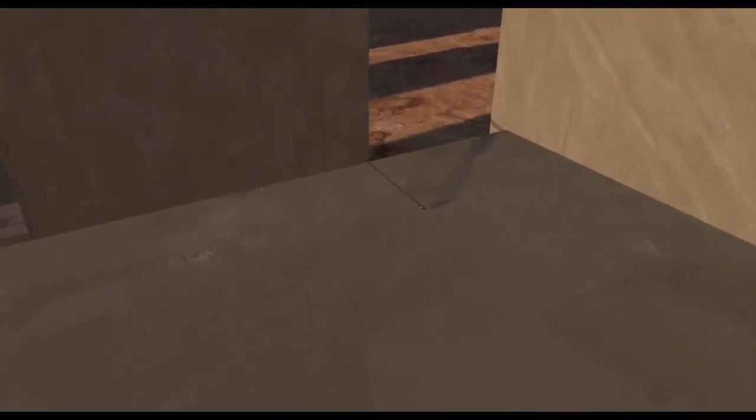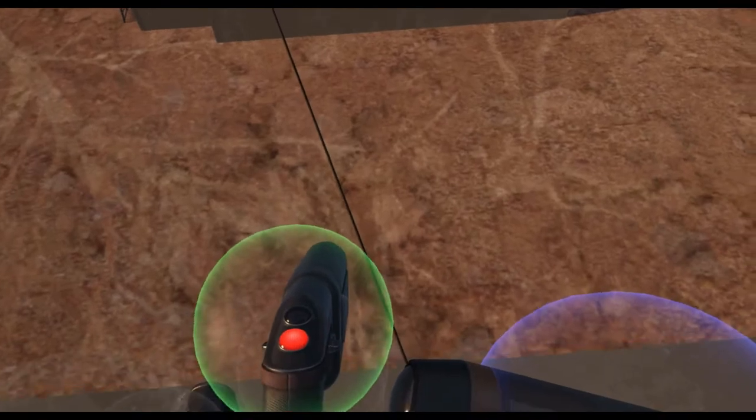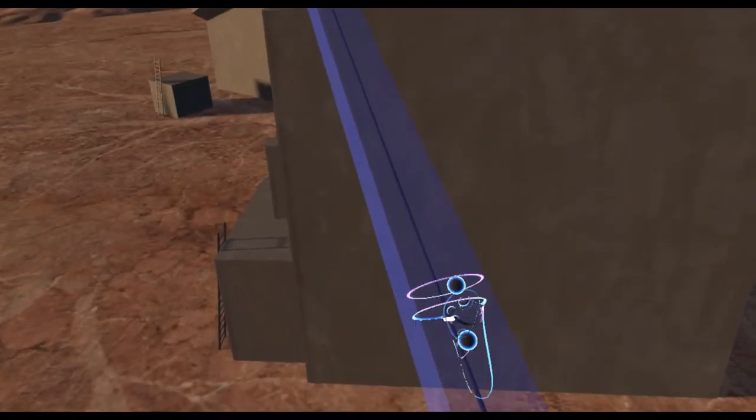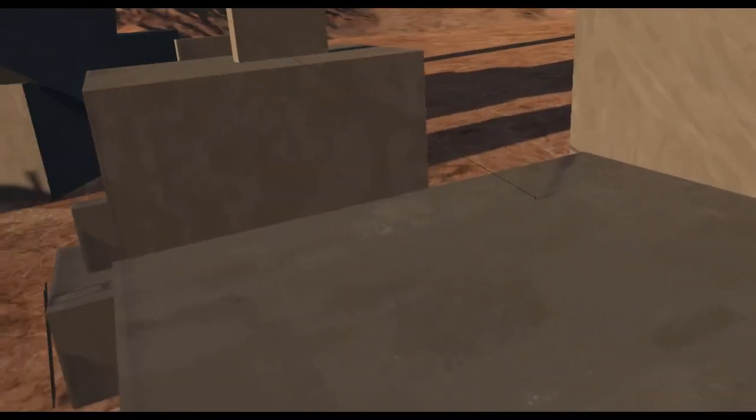This is so much fun, I'm not gonna lie. Let's crouch down, grab the rope. Come on! This is easy! This is gonna take some getting used to. I don't normally climb stuff in H3VR - this is kind of a new thing. There's still ladders and stuff, but these grappling hooks and ropes and stuff, this is kind of new.